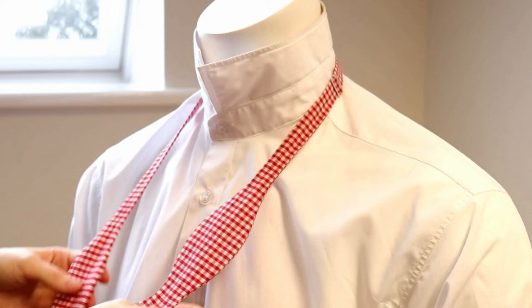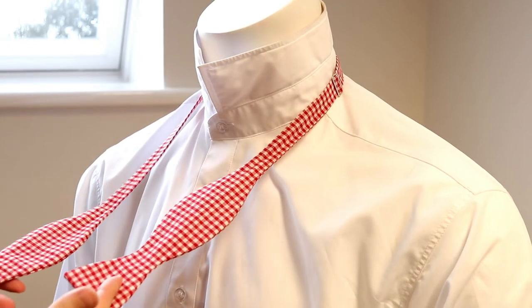Hi, welcome to Swagger and Swoon. My name's Emma and today I'm going to show you how to tie a bowtie.